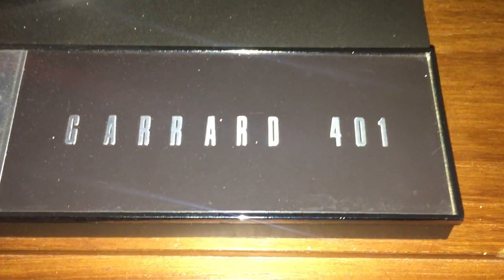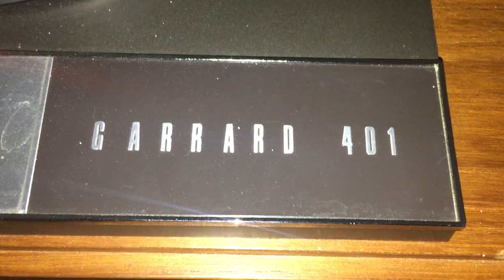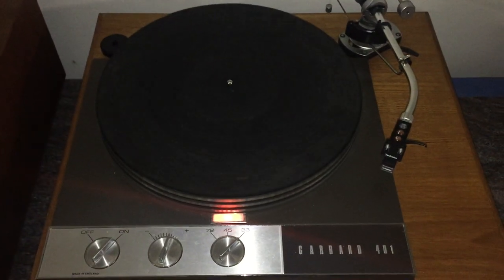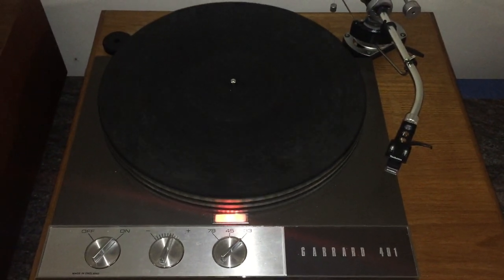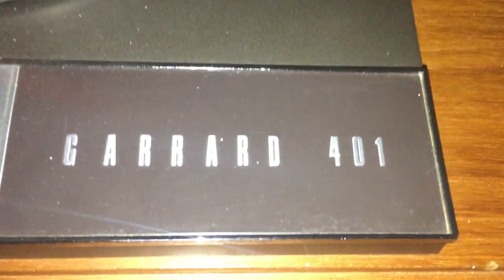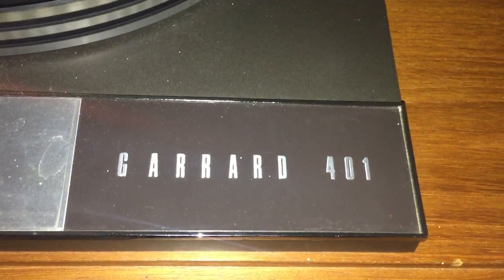If you're like me, first of all, that's too bad. You know that Garrard 401, 301, or even 201 are magical terms in audiophilia. Because it's this. This is, for many people, the holy grail of turntables — considered one of the greatest ever made. It's the successor: the 401 is to the Garrard 301, which was a successor to the 201.